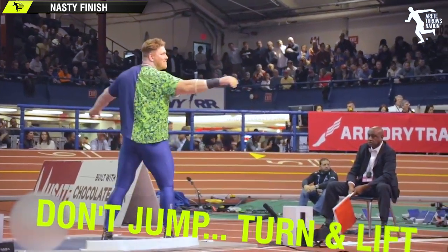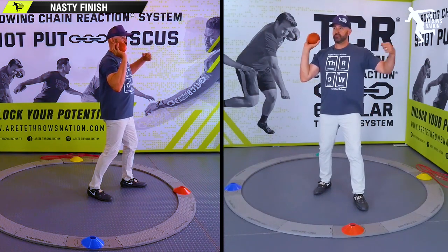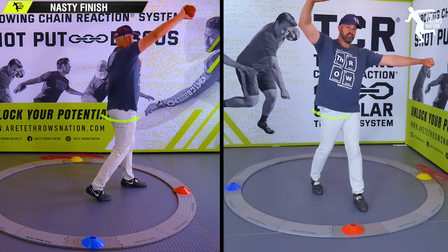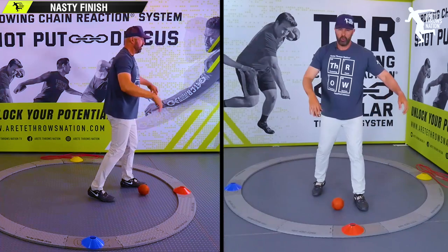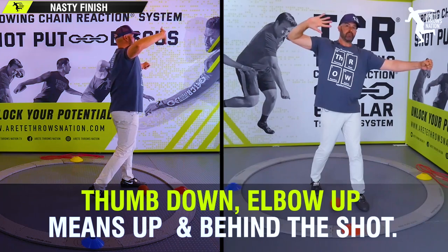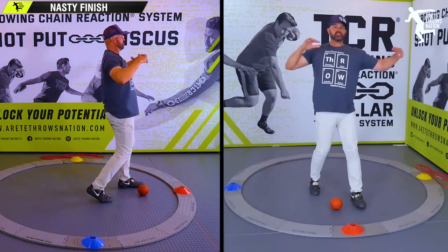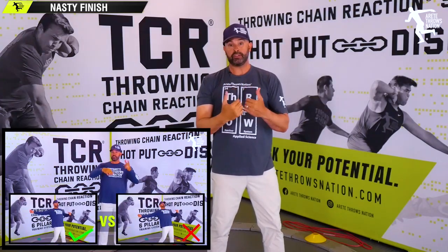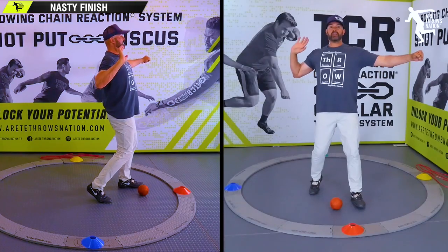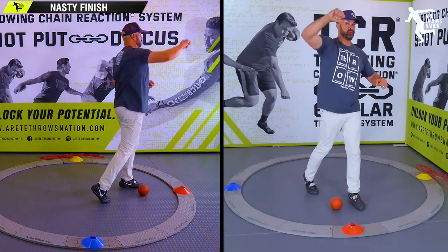One of the things we talk about is we want to feel the engagement of the block — the block arm, the block leg — and we want to feel the hip moving. We're going to feel the punch. When we do this, the shot is going to be thumb down, elbow up, and you're going to be pushing the shot out. The elevation is going to come from the leg. We want the chest up, and the lift comes from the legs as you drive through and that shot is pushing out.